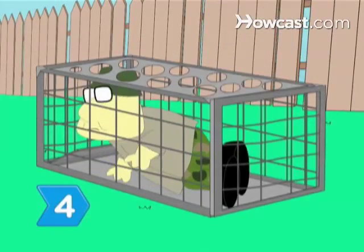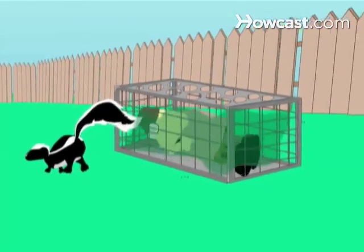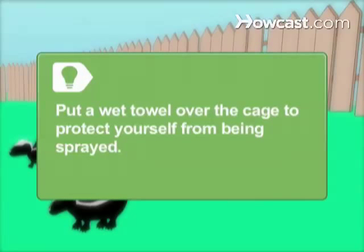Step 4. Put a cage trap that is at least 11 by 12 by 30 inches where you notice repeated activity. Put a wet towel over the cage to protect yourself from being sprayed once the animal is trapped.